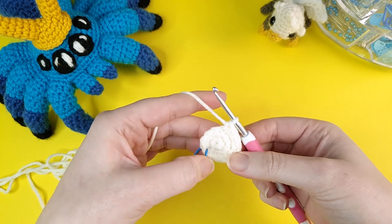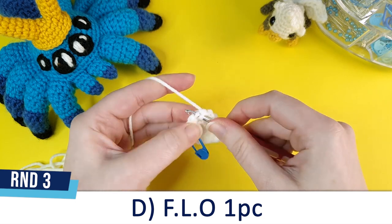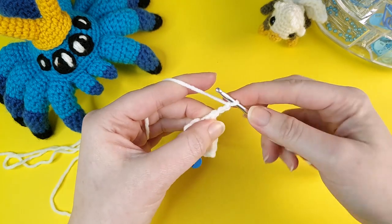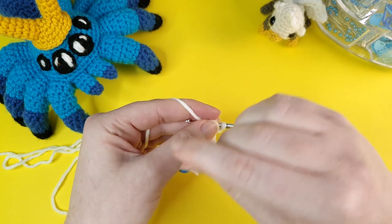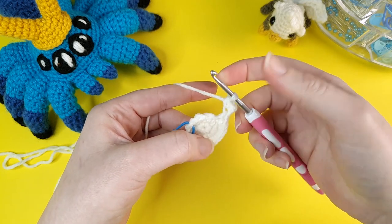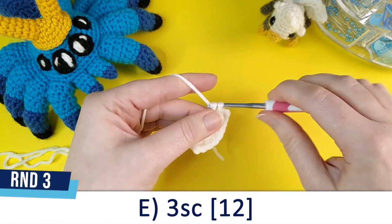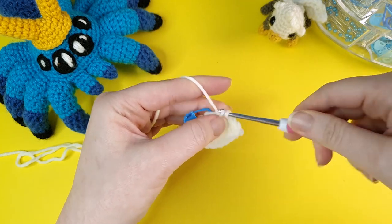In the next stitch we're going to crochet our second ear the same way. Go under the front loop, single crochet, then chain three — one, two, and three. Go into the back bump of the first chain — the little bump of yarn behind the front and back loops — and single crochet into that back bump. That is the picot stitch complete and the second ear is done. All we have to do now is single crochet into the three remaining stitches of the round — one, two, and three.